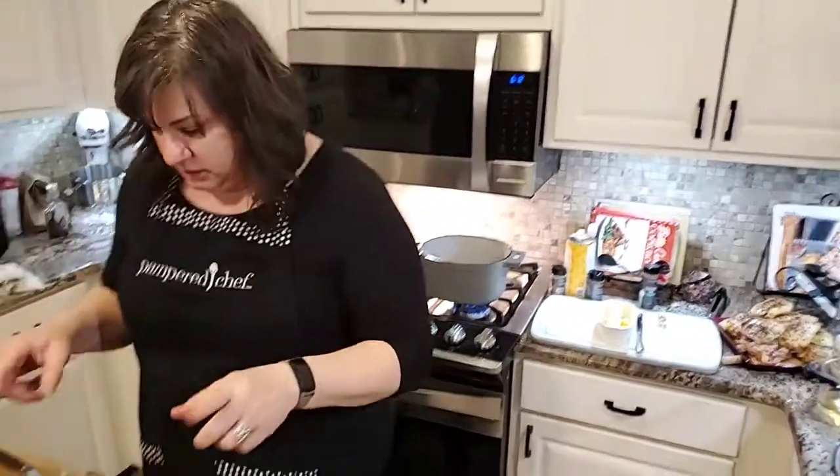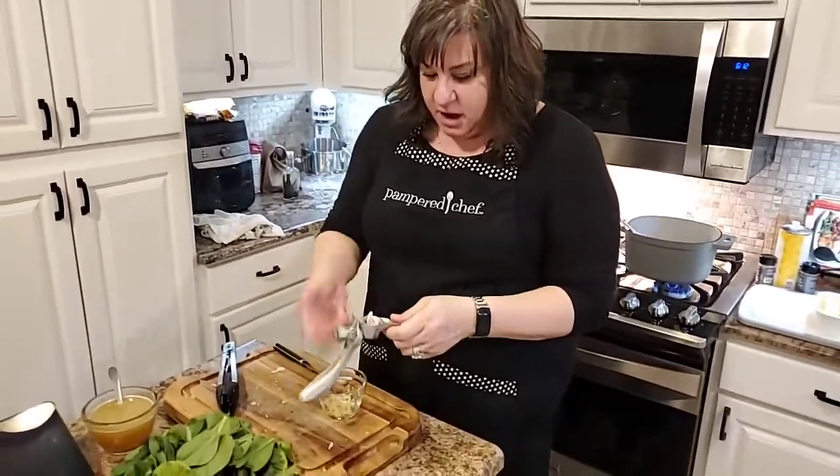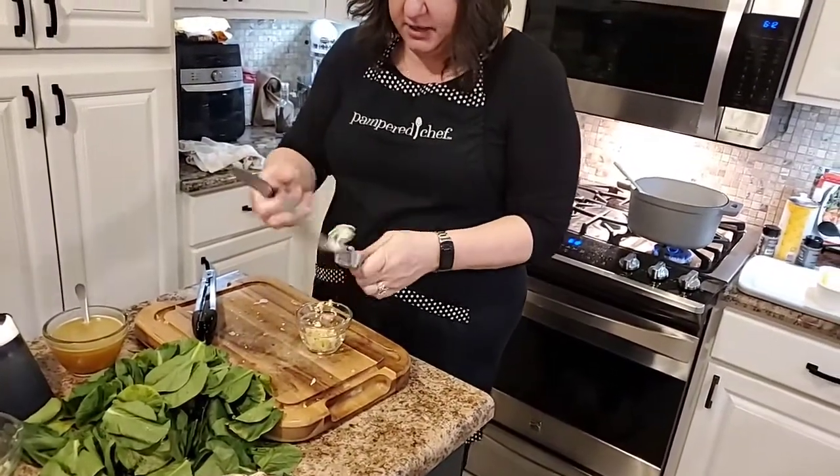We're going to add garlic. The recipe calls for four cloves of garlic. When I told Doug four cloves, he chuckled because we don't follow the recipe — when it says add four, we're doing eight. We love garlic. So we just take our garlic cloves and press them right into the hopper.